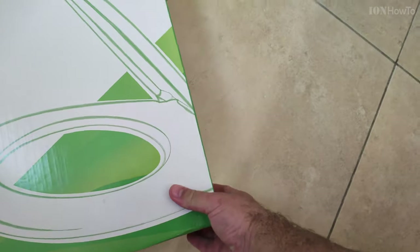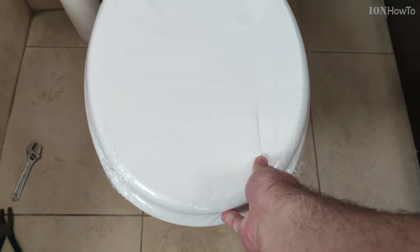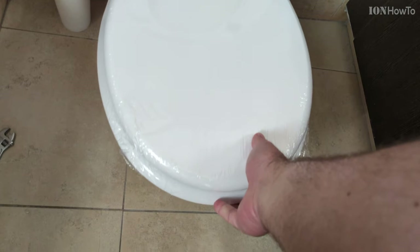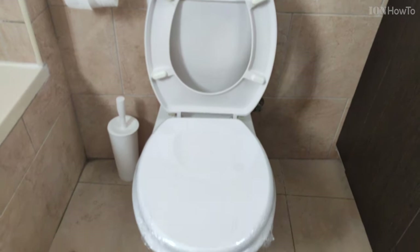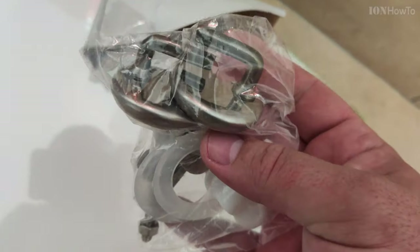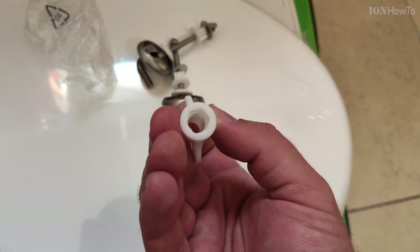The brand doesn't really matter. You just get the most strong toilet seat that you can afford, and make sure that the size is matching. You should measure the toilet bowl — the length and the width — and when you go to the shop, measure the toilet seat to make sure it's a similar size. They will not be exactly the same.